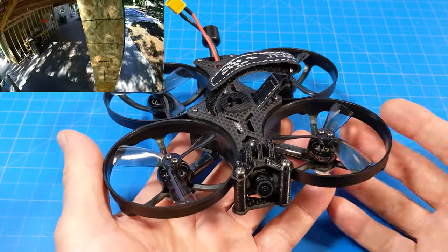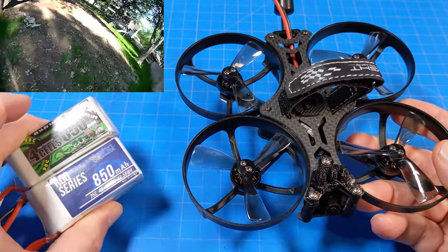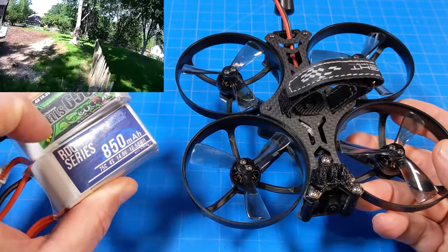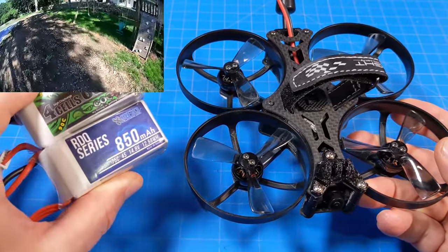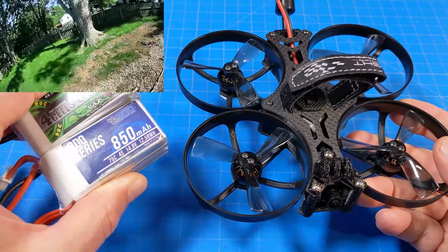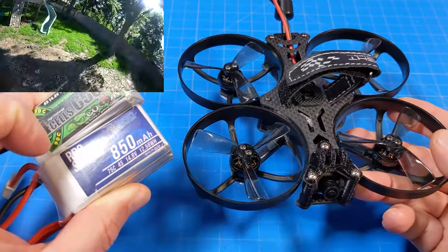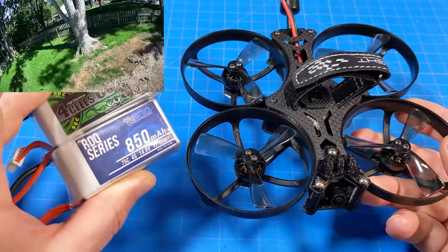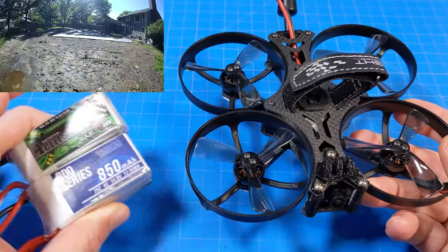During the slower flight I enjoyed the 650 milliamp battery, and flying more aggressively I preferred the 850 milliamp. When flying slower and trying to get your shot, you might need more than one run, so having more runtime might be what you're looking for. That's just my personal preference - you do what you need to enjoy yourself or get the footage you're looking for.